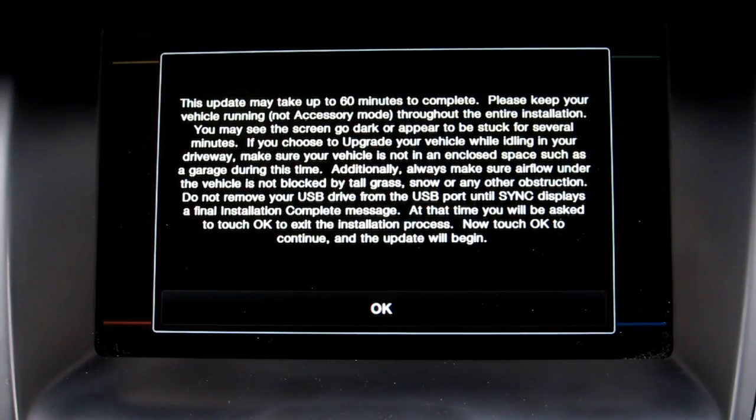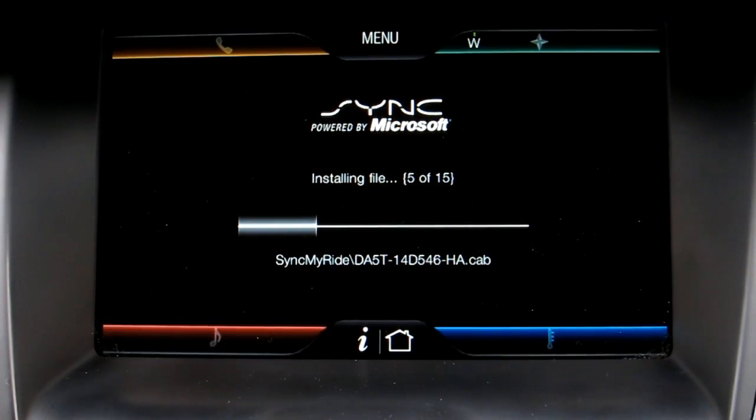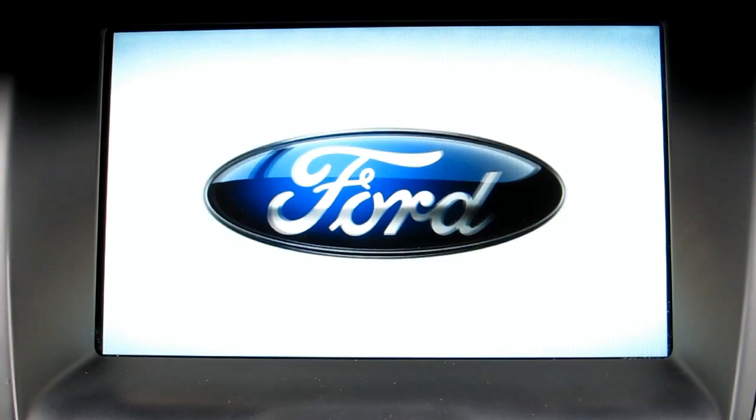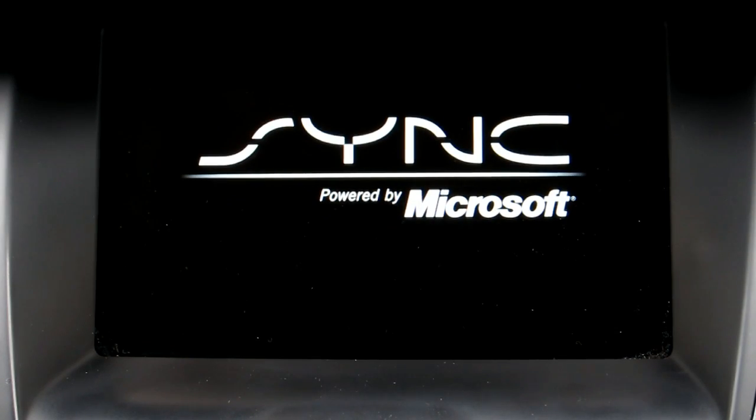Once we were done reading this message, we were okay to start the final installation — press OK. This whole process took 48 minutes, so we sped up this time to help you see some of these different screens and how many reboots and reflashes happened. This was the first of two different reflashes and reboots that happened.